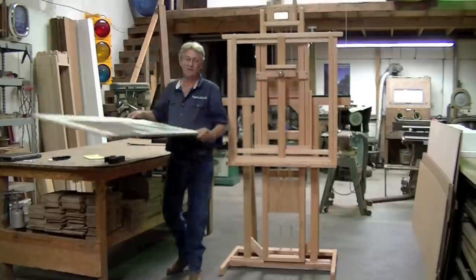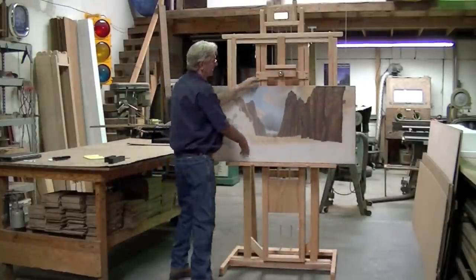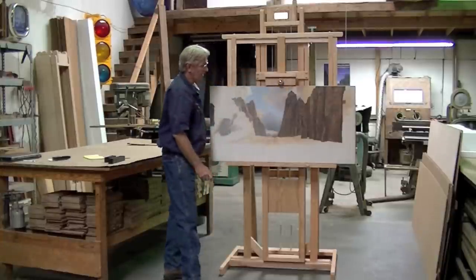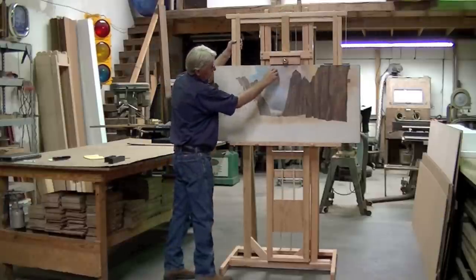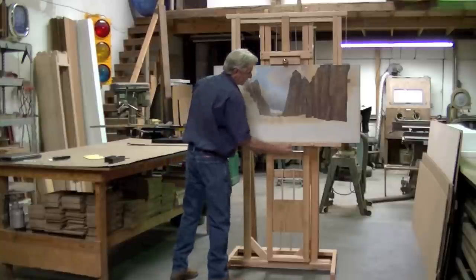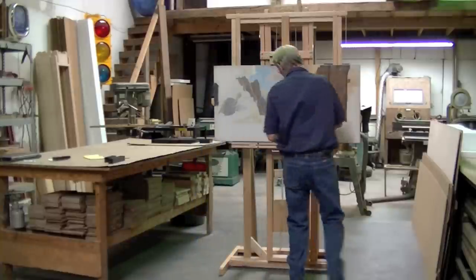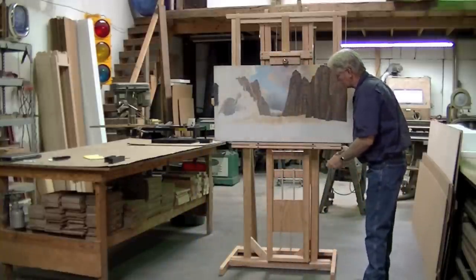I have a canvas here. Now this canvas doesn't have a lot of weight to it — probably a lot of yours won't either, so you really don't even need the counterbalance weights for a canvas this size. But you can see how the teeth are gripping the canvas, and you can actually make brush strokes off of it. And you can fold this down to where you can paint off the edge.